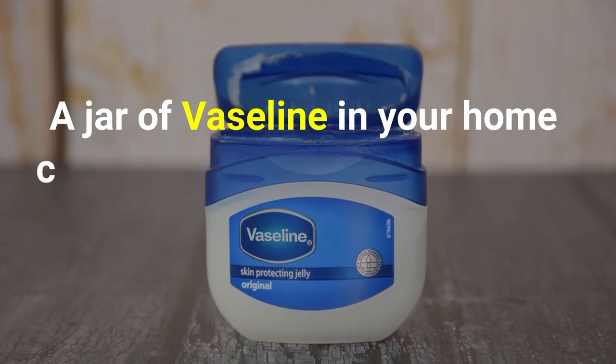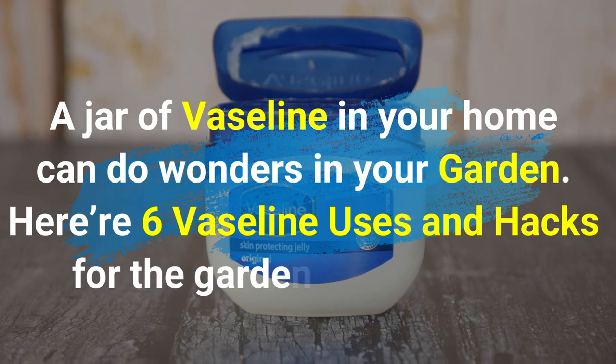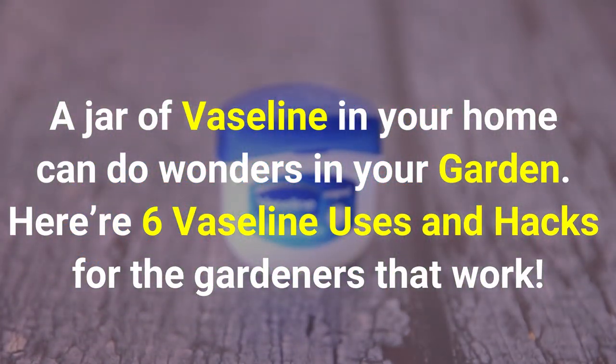A jar of Vaseline in your home can do wonders in your garden. Here are six Vaseline uses and hacks for gardeners that work.